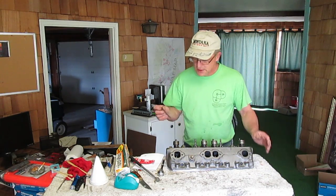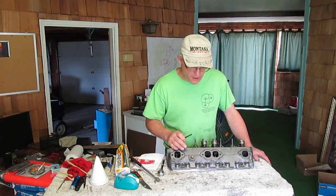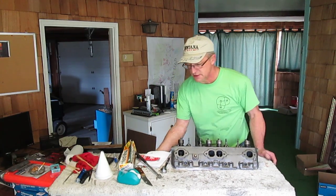Now we're ready to go on to the next stage, which is filling the valve ports. I'm going to spin my little table around here.